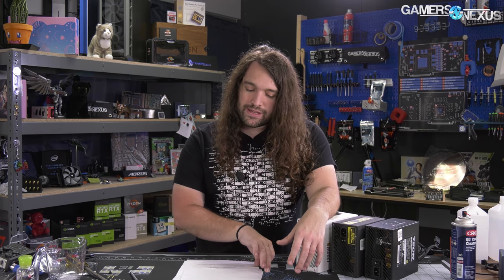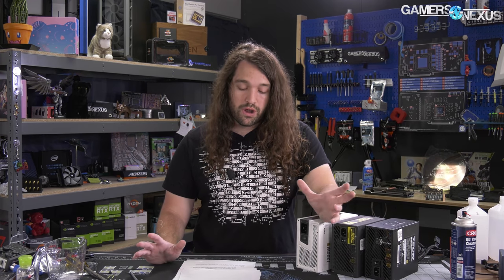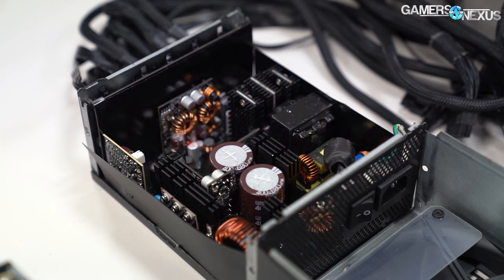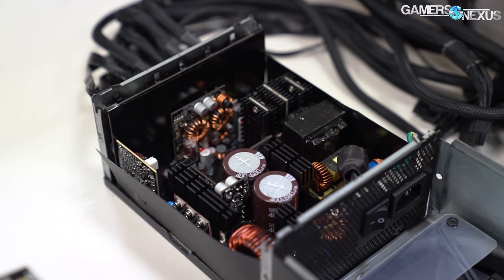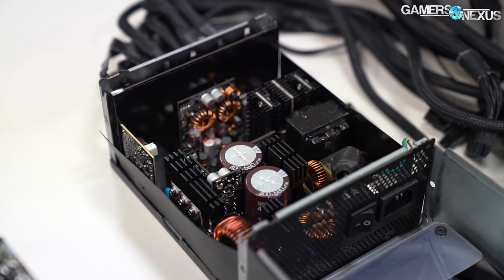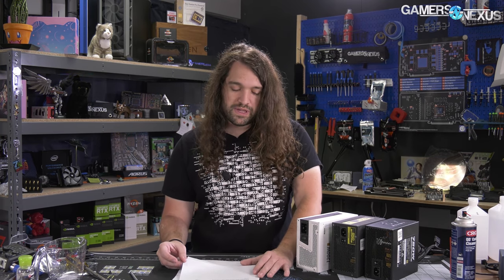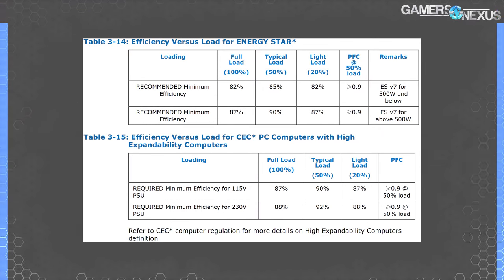Remember, this doesn't necessarily mean a change to DIY enthusiast platforms, at least immediately, because it's unifying existing proprietary power supply solutions for OEMs. The goal is to meet government regulations for pre-built systems, not some grand theory by Intel to take over the market. Those regulations don't extend to DIY enthusiasts. There's a high expandability loophole for even pre-built systems, and that does mean that a lot of the higher-end solutions on the market would be immune to this.